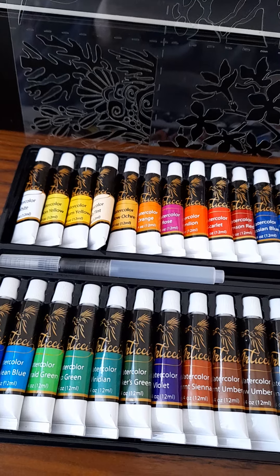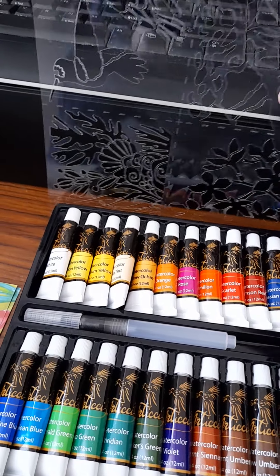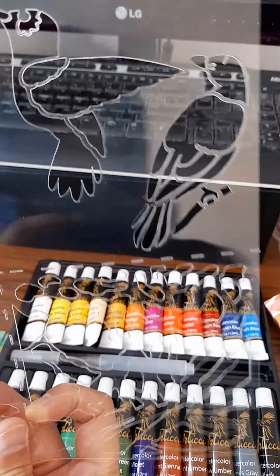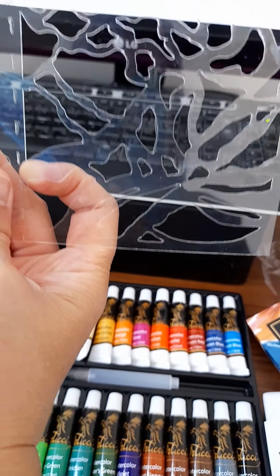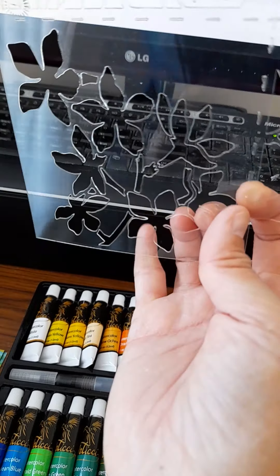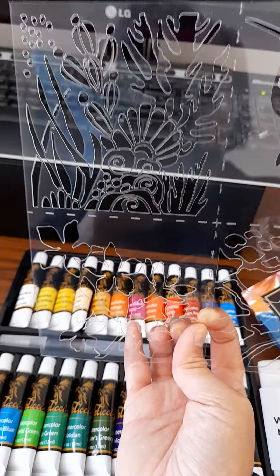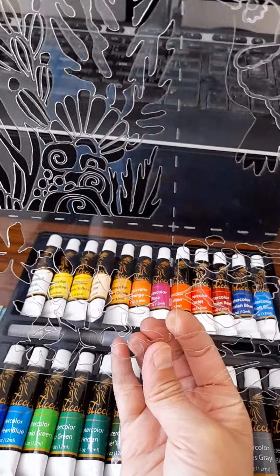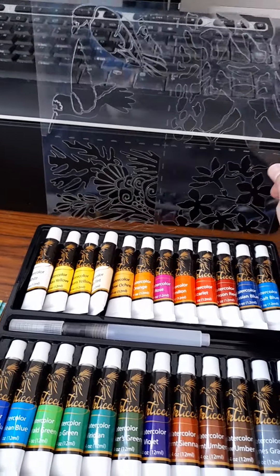In this set I got a magic eraser and a set of four stencils. There is a hummingbird, I think that's maybe a finch or canary — I'm not sure. I'm not sure what this one is, to me it just looks like random shapes, but this one has some flowers and this one looks like a coral reef. There are dotted lines so you can cut them into four different stencils, but I'm not going to do that because I lose things — I'll just leave it as one piece.